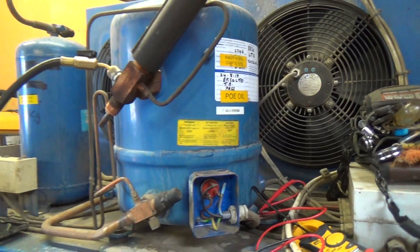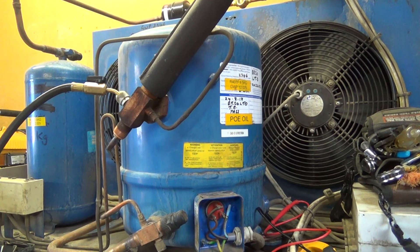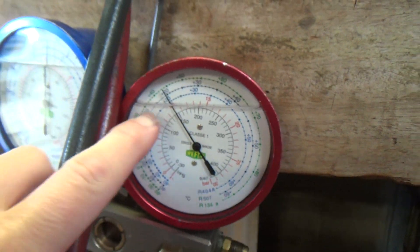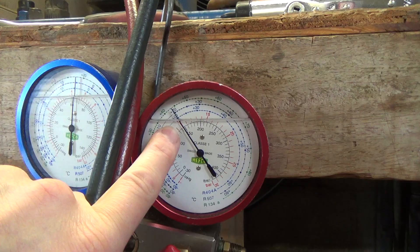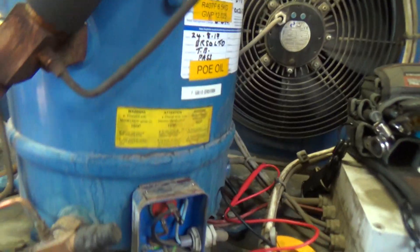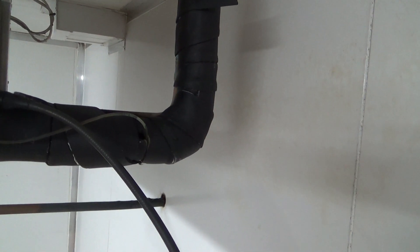It got so hot it turned itself off. Reading 150, which is plus 20. That's not so bad, and that's on the liquid line. That's the newer one, that was the older one. Anyway, just coming in and checking that. Yeah, that's not good. So let's get the cover off and see what's going on.